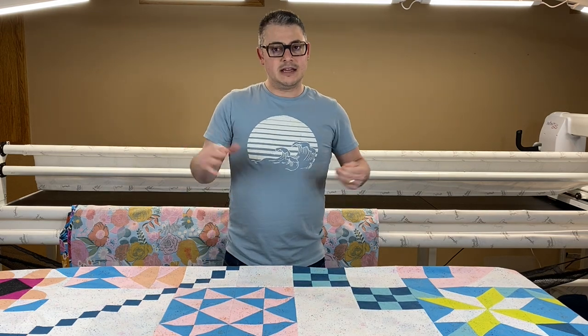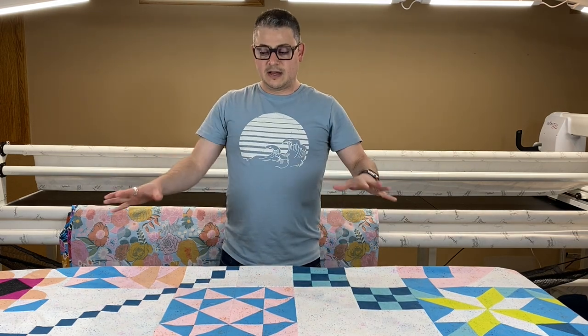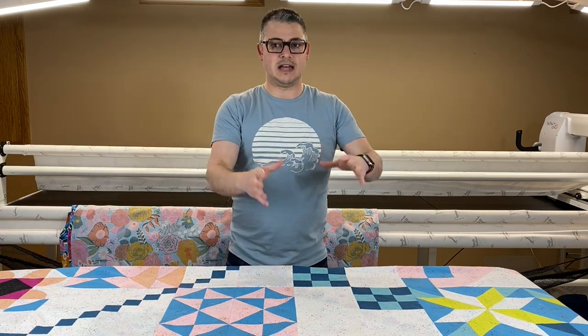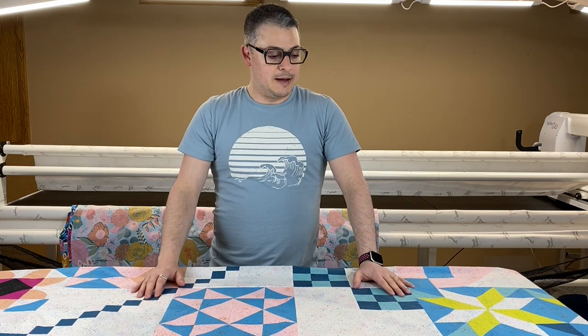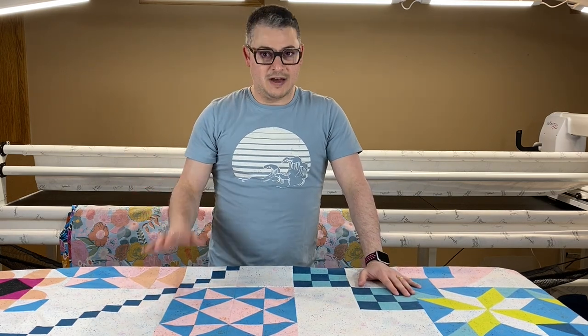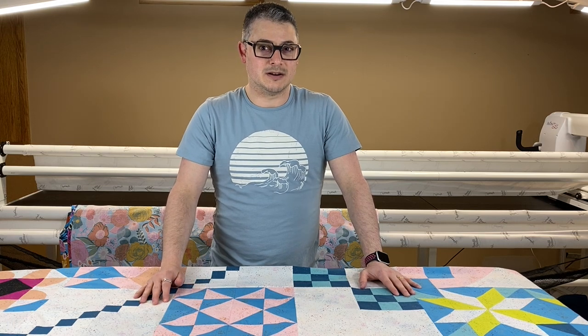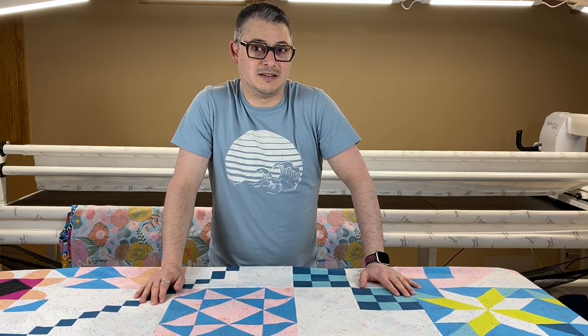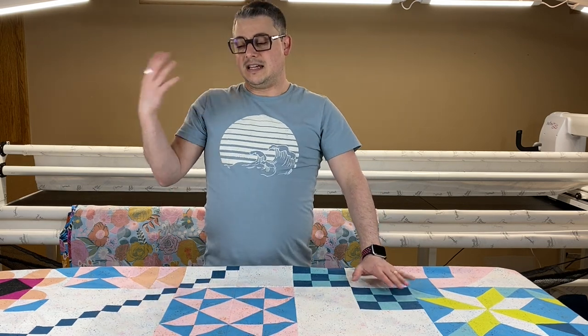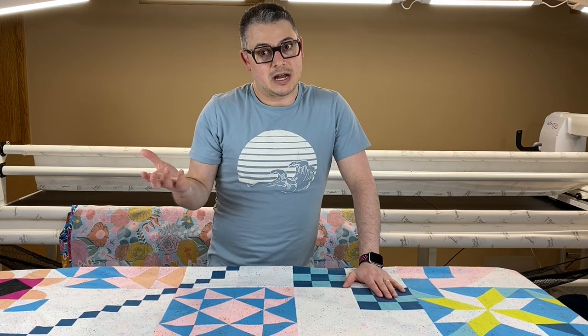I'm going to do a whole series on the process — here's the quilt, here's a picture, step-by-step how I kind of went through it. Design ideas. I will usually find design ideas, and then once the quilt is loaded, toss them out the window. They're just ideas. They're something to give me an idea of what I want to do.